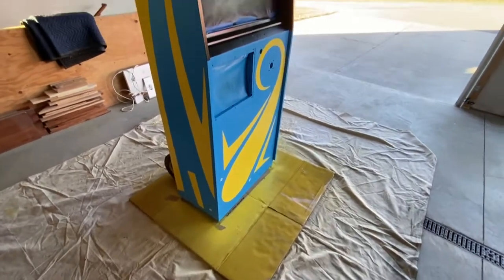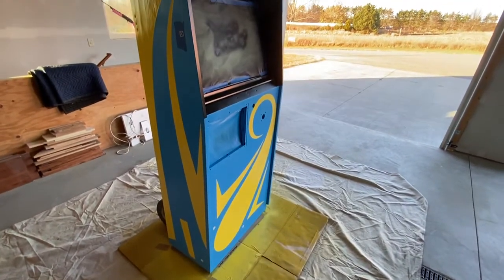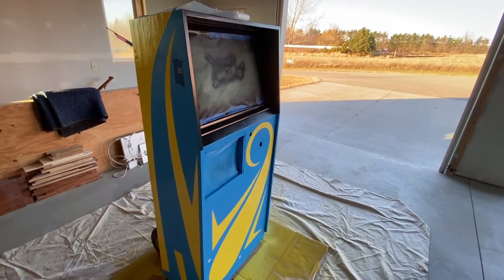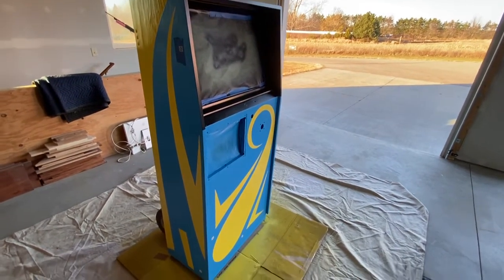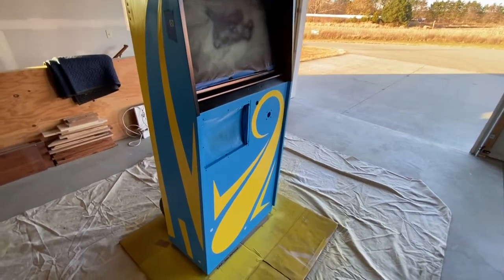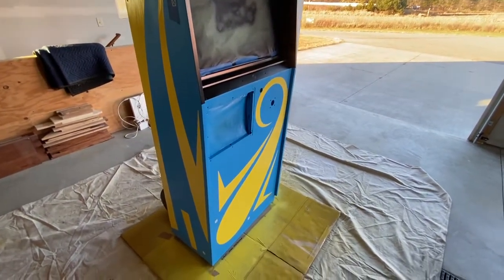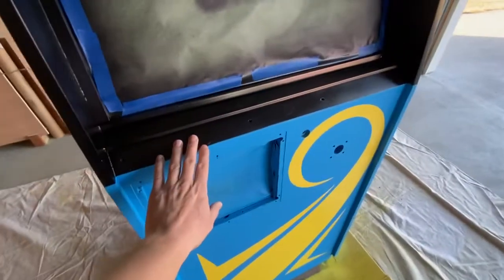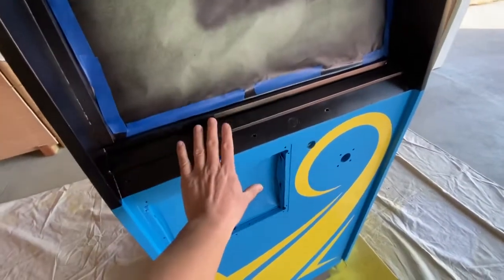Stay tuned. The next video hopefully will have this bad boy all painted up. Actually, the next video will have the paint done and I'm going to be moving it into the basement so I can start polishing the parts.